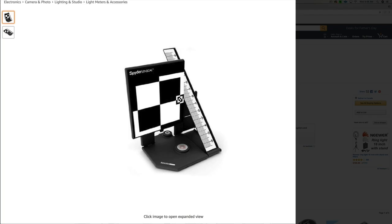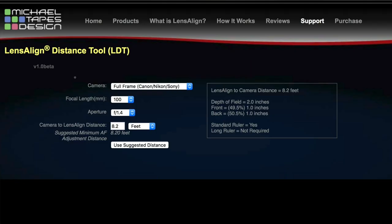In this video, I'm using the Spyder LensCal, and you can find that on Amazon — I'll put a link below in the description box. You can easily click on that link and find it on Amazon. Also, this is a helpful tool — it's a lens align distance tool.